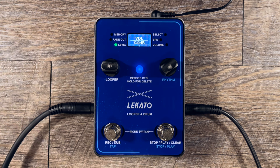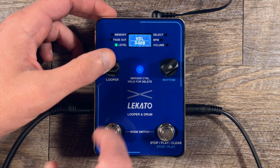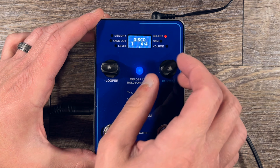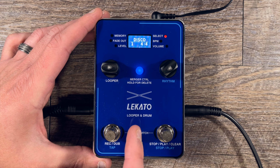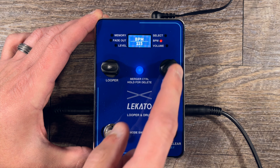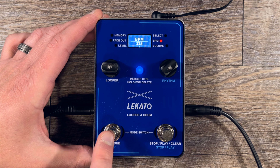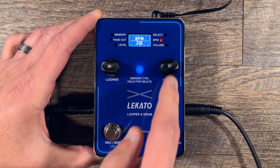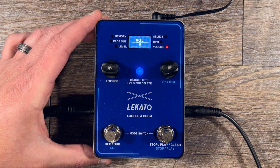Now let's jump over to the rhythm side. To get over to that, you can push these switches simultaneously, or you can just tap or push down on either one of them and it'll switch. At the top you have all of your rhythm sounds, and you just scroll through them. Pushing it again gives you your BPM — you can move up and down for BPM, or tap it in with the tempo switch. Push it down again and this controls the volume of the drum sounds, so you can do a little bit of mixing.